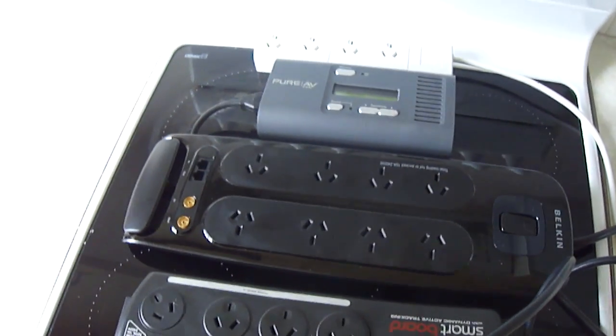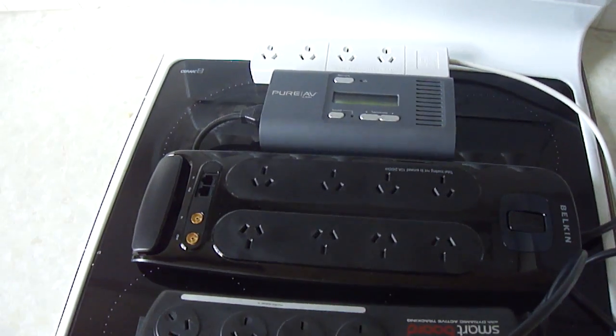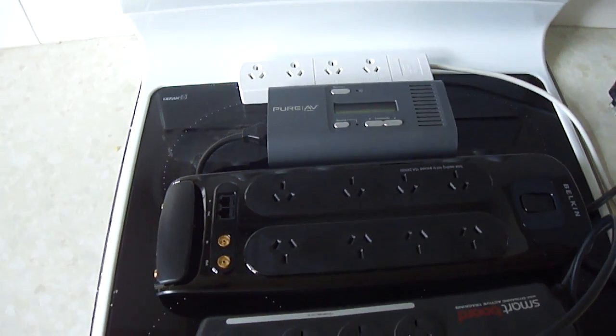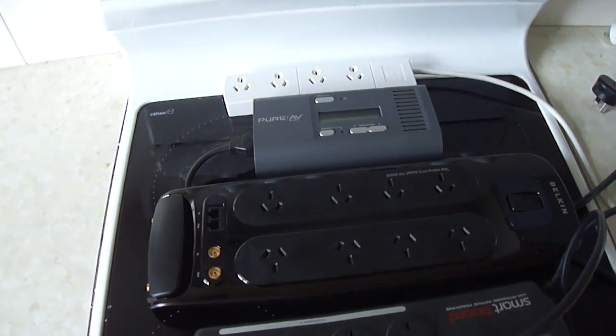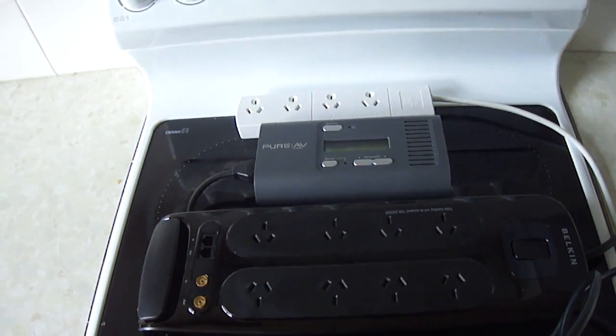After buying a new set of speakers, I was horrified to still hear a cracking sound coming through. When I asked a few guys what was going on, they said it's probably some sort of electronic noise coming down the circuit.